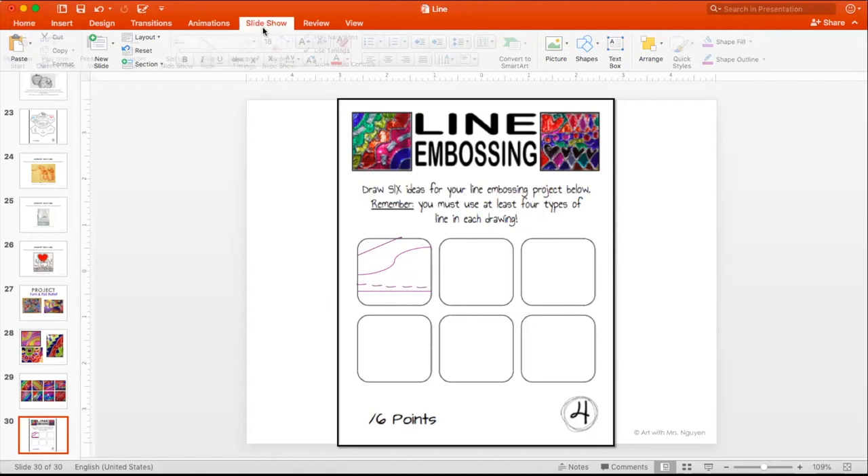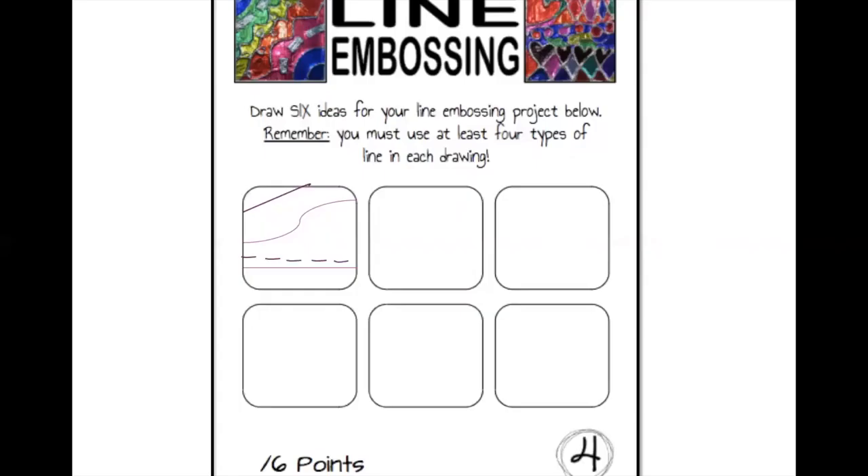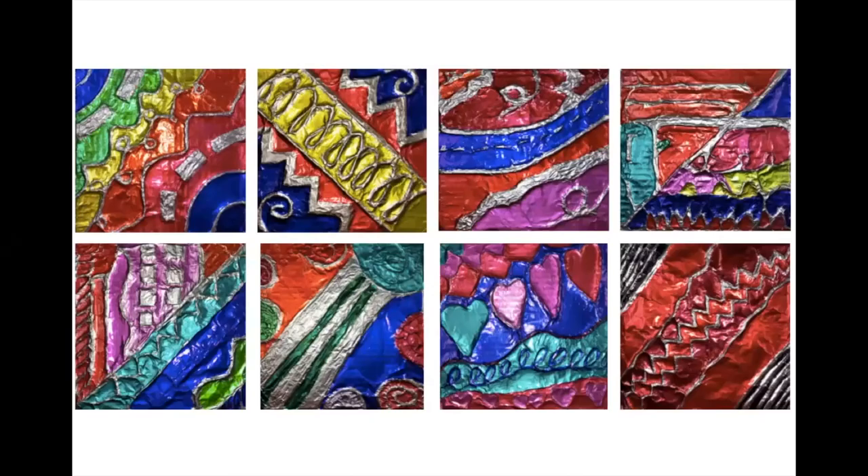It doesn't have to be the biggest design you've ever drawn, but they should kind of fill their space. If you look at the example, this person has spiral, zigzag, diagonal, curly, and more. You can fill up the space and do it that way.